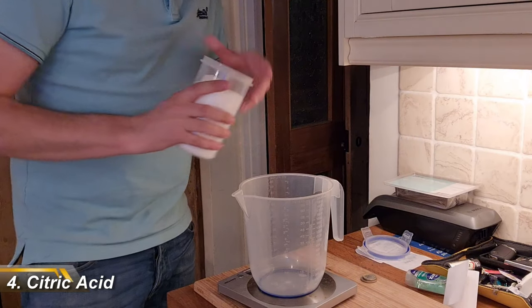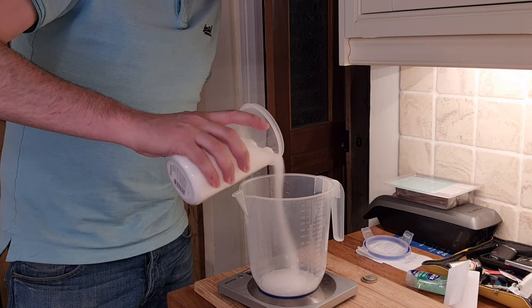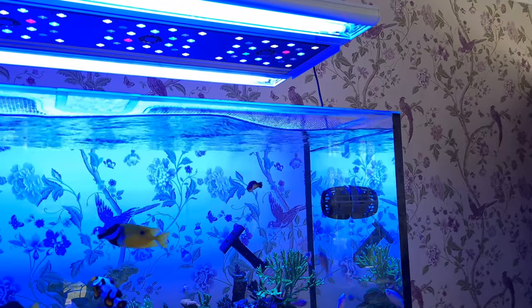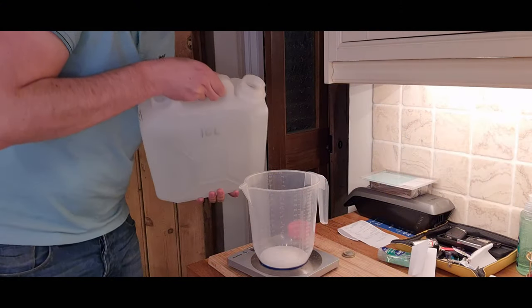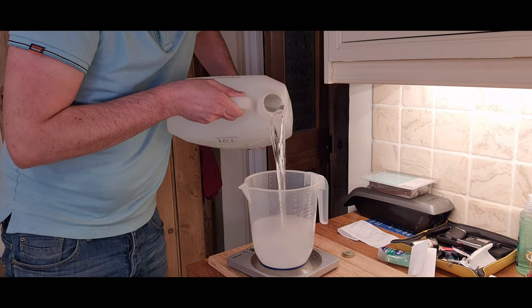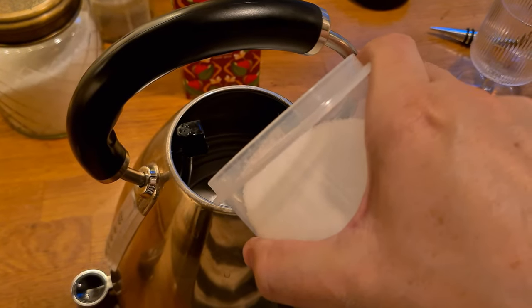Next up is an elbow grease saver — citric acid. Cleaning any reef kit is a pain in the behind, but it really makes a massive difference to performance. I'm always amazed at how big my waves are after I've cleaned my MP40 wet sides. Soaking in water mixed with citric acid for a couple of hours does the hard work, leaving you to simply wipe away the algae. It's also dirt cheap, supposedly more gentle on plastic than vinegar, and you can also use it to descale your kettle.